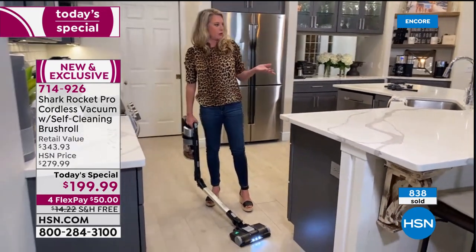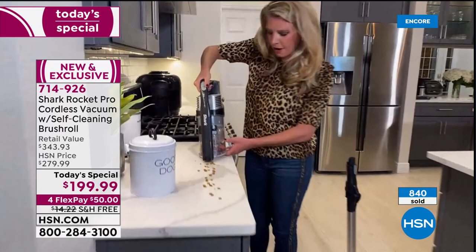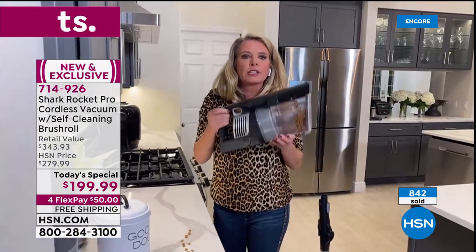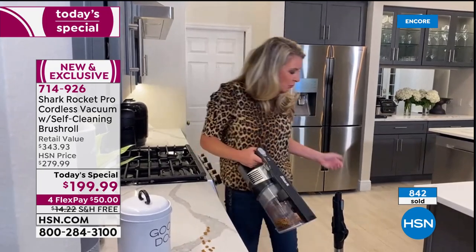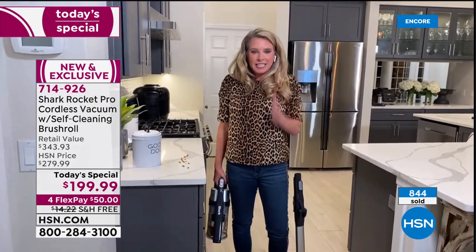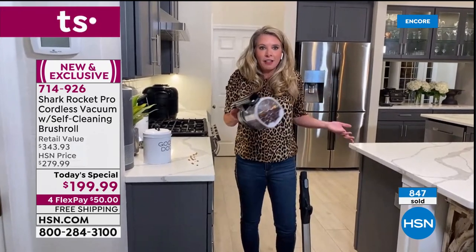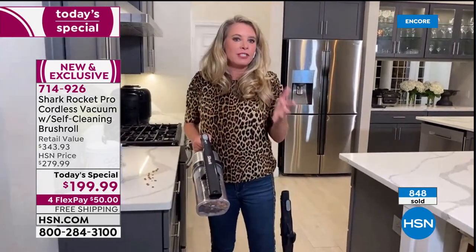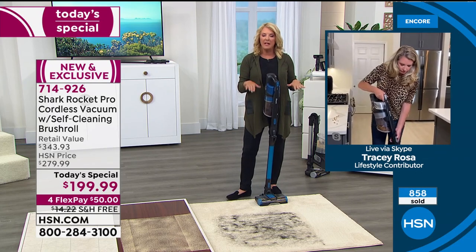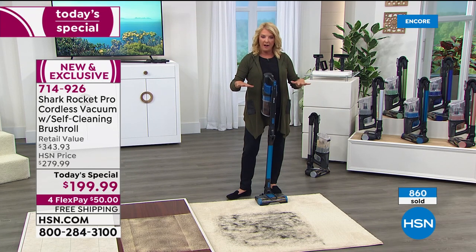If there's a mess up high, add attachments or use it by itself — so easy, lightweight, powerful, and exclusive. The HSN customer designed this vacuum: you wanted flex technology, you wanted cordless, Shark delivered. You have exclusive fun colors, the flex technology, and everything you wanted. Suzanne asks if Tracy can redo the hair wrap side-by-side comparison against the other Shark upright.